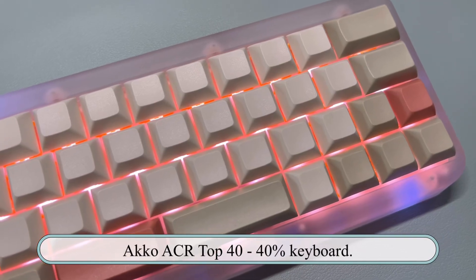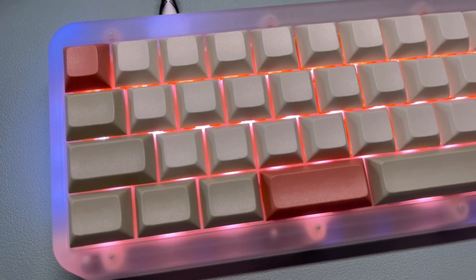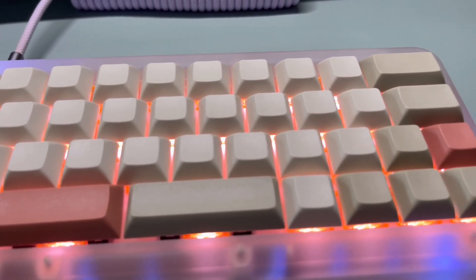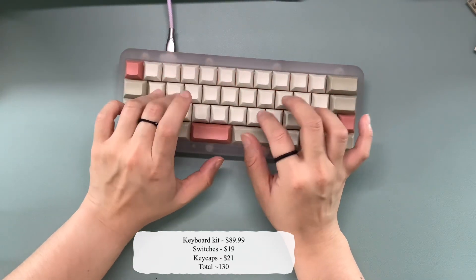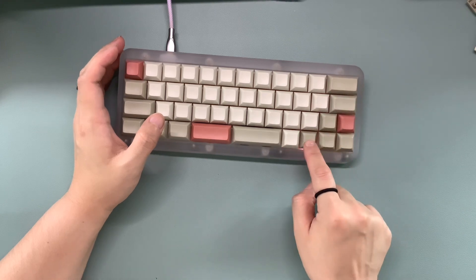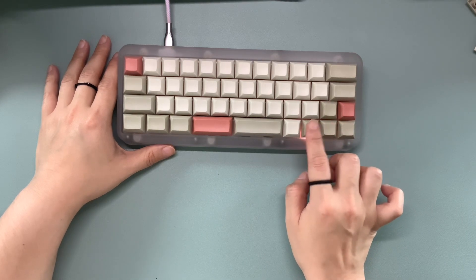We're going with the Akko ACR Top 40, a 40% keyboard that is one of my smallest keyboards. I bought it a few months ago and it's easily become one of my favorites. Since this is a keyboard kit, you do have to buy keycaps and switches separately. The keyboard itself retails for about $89.99, I found switches for less than $20 and keycaps for about $22, bringing the total to $130.99. The only modifications I've done are adding foam and lubing my switches — for less than $150 it sounds really good. Let's hear it.